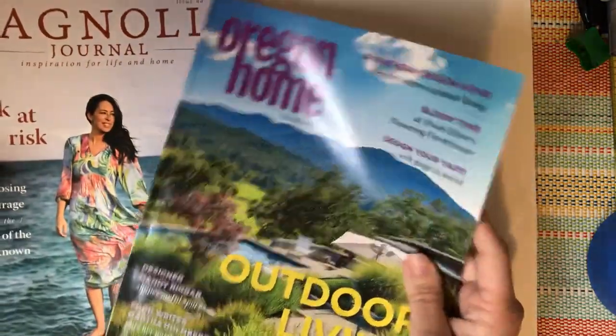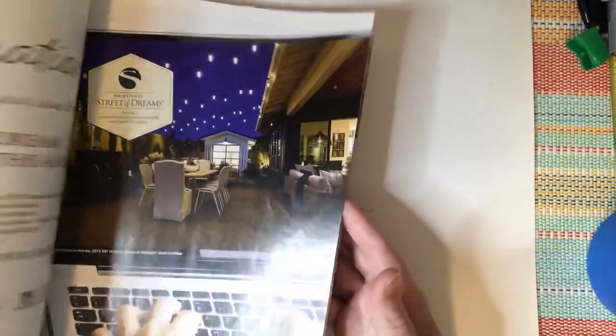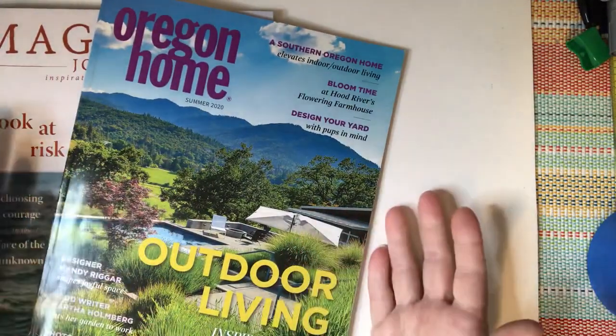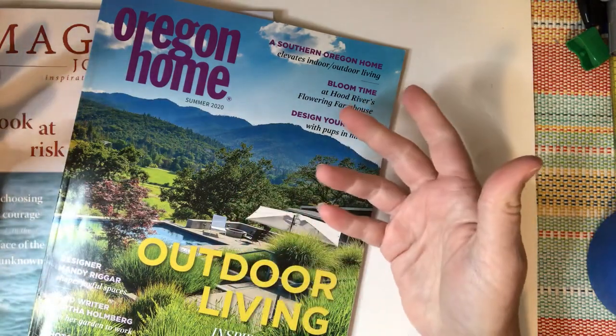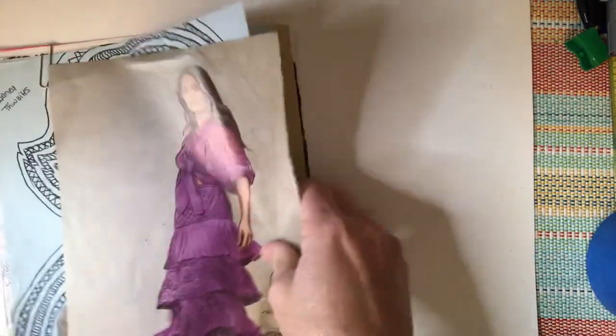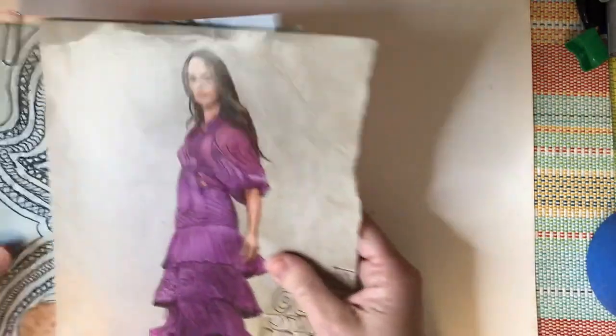You'll see I have a couple magazines here, and hopefully you have some magazines laying around your house. They don't have to be anything special — these are just a couple I had laying around. Other things that might work are the newspaper, some catalogs that you get in the mail — just anything that has images on paper.